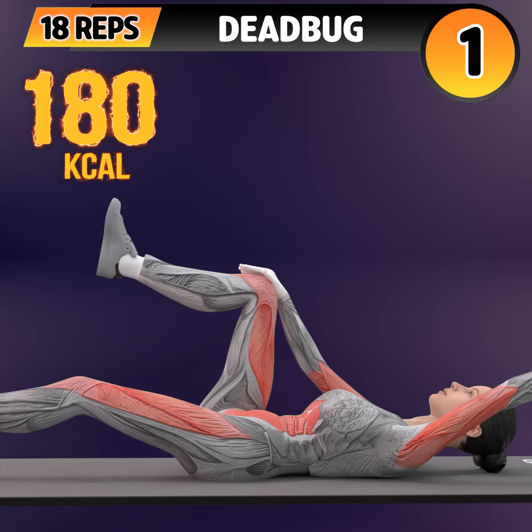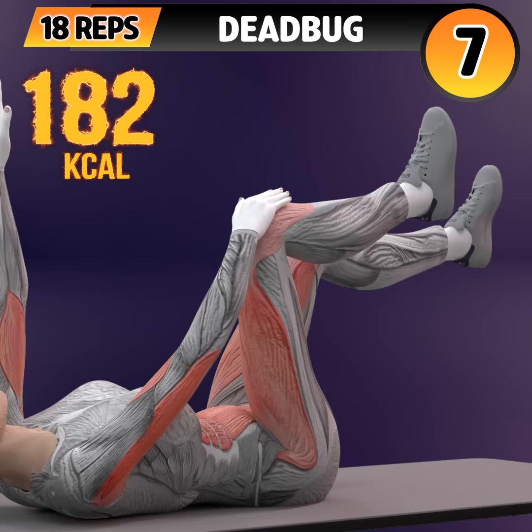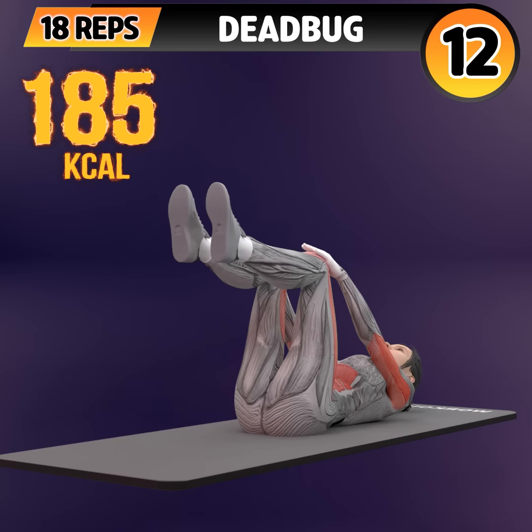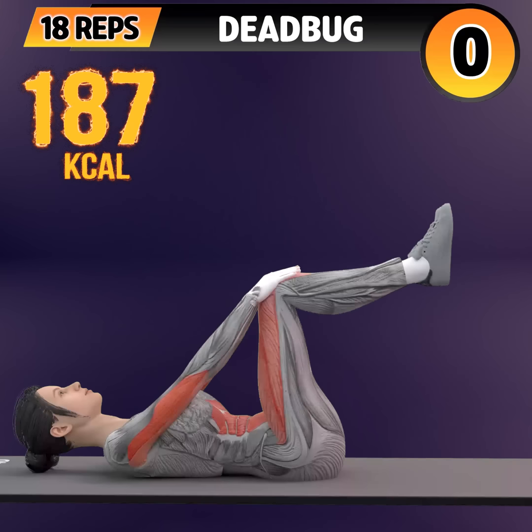Next exercise is dead bug. In 3, 2, 1. Go! 1, 2, 3, 4, 5, 6, 7, 8, 9, 10, 11, 12, 13, 14, 15, 16, 17, 18.